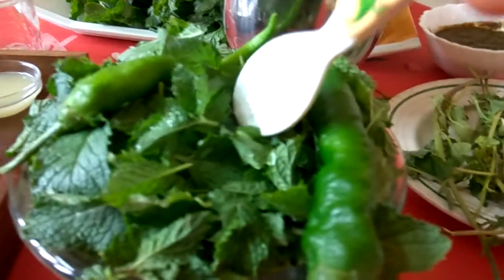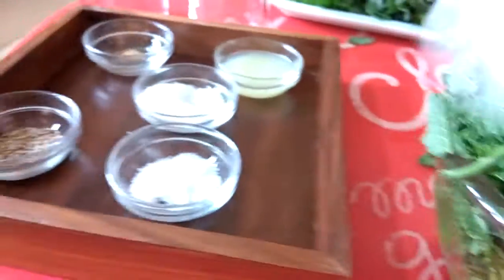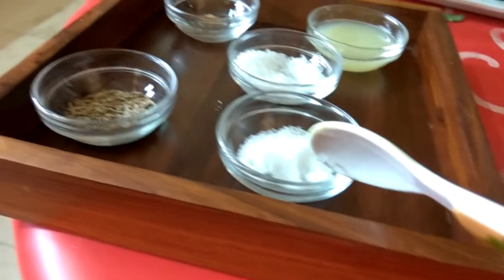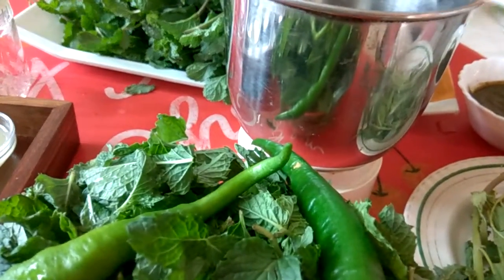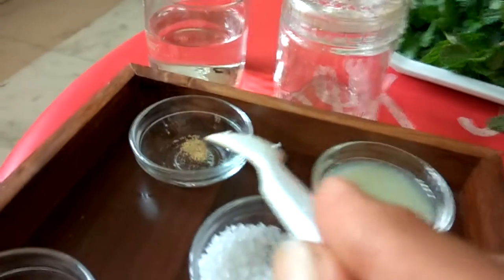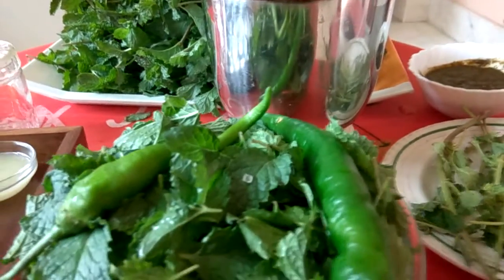First, I will put these green leaves and chop the green chilli and put it inside. Then I will add table salt according to your taste, and cumin seeds, and grind it for some time. After it is half-grinded or more than half-grinded, I will put the sugar and a pinch of asafoetida into it and grind it again.